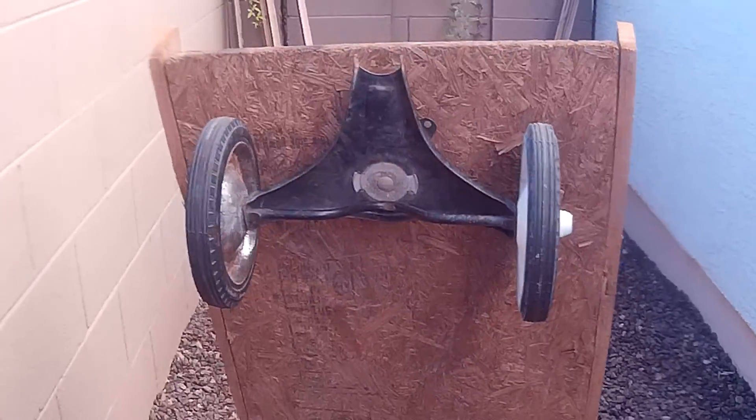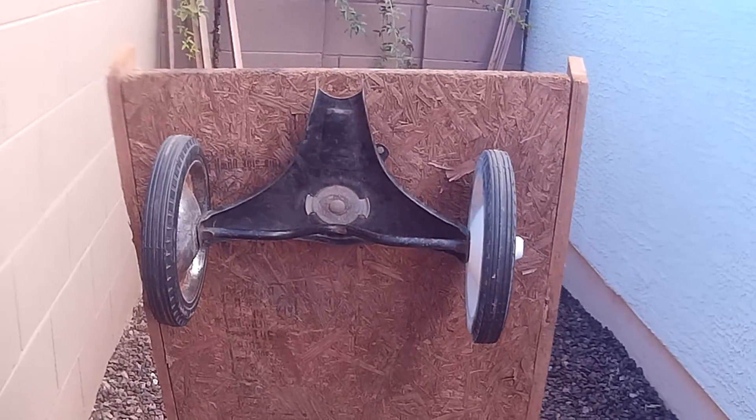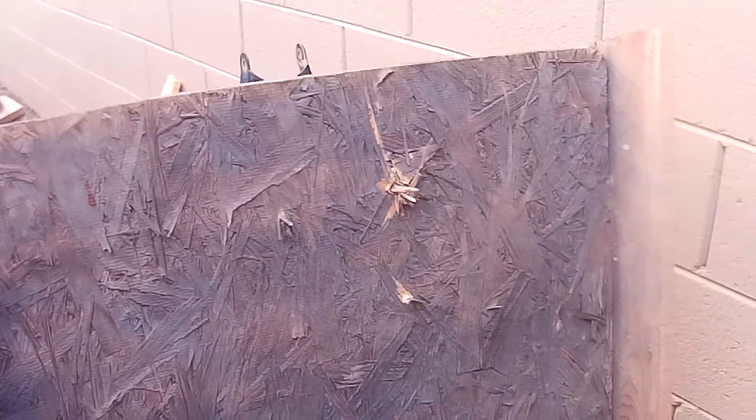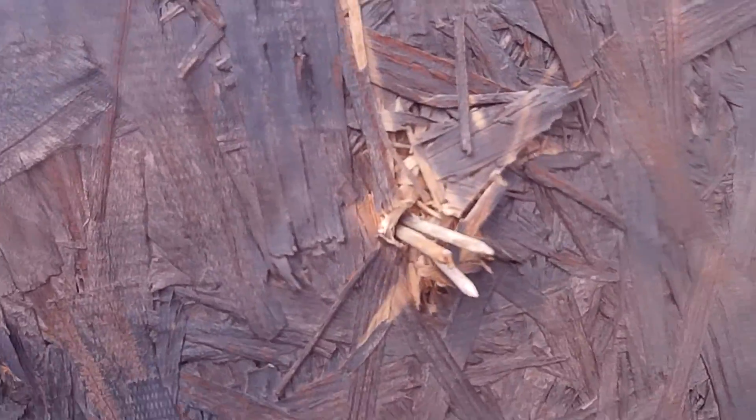As it turned out, the original bolts, which were for a Radio Flyer wagon — a metal one — they were way too short, so I literally just nailed it through. As you can see, I bunched up three nails because the nail wouldn't fit through there, so I just added literally three.